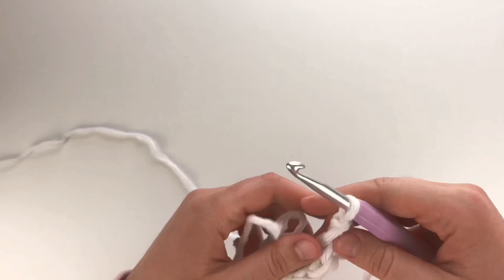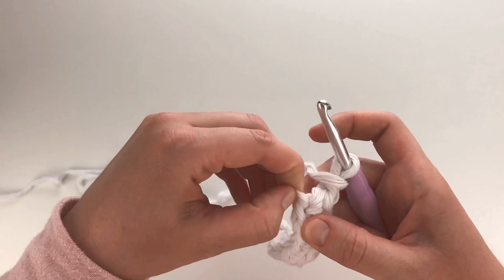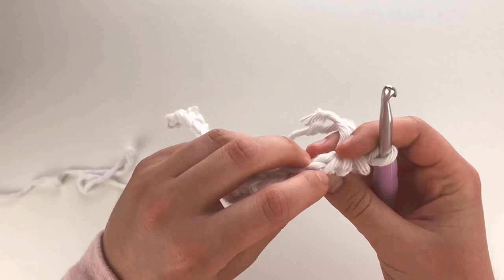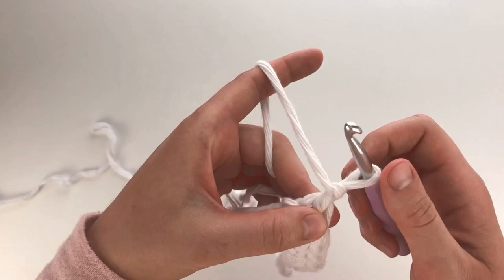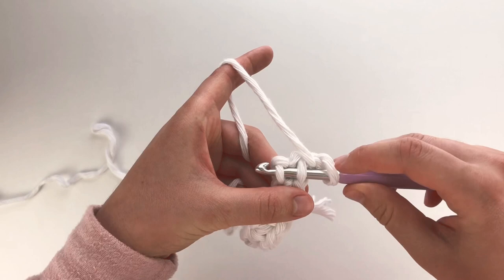Now for the thermal stitch. We have our first V and we're going to be working into the back loop of that V — the first one might be a little hard to see if your slip knot is tight — as well as the V from the chain at the bottom. So I'm going to insert my hook into the back loop of that first V and into the V from your chain.